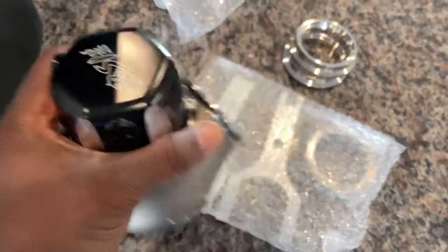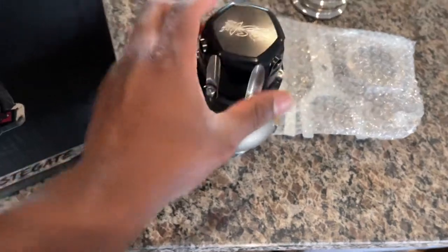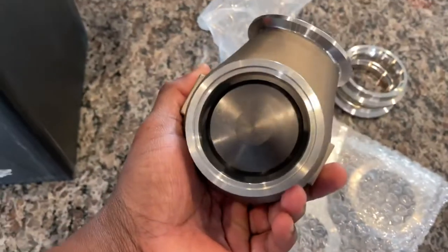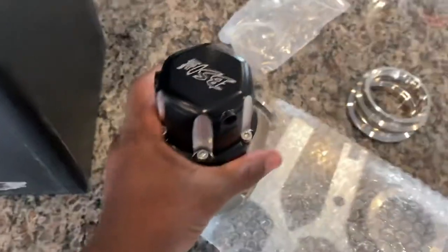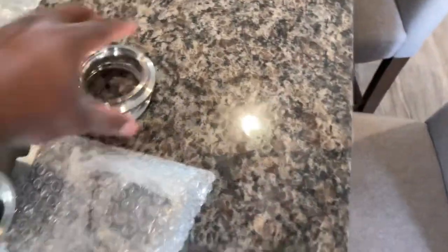Absolutely amazing job. I love the black finish on this, it's absolutely amazing. I'm really, really impressed, and all of this was half the cost of a Turbo Smart wastegate — and it's got newer technology with the piston system. Thoroughly, thoroughly impressed.